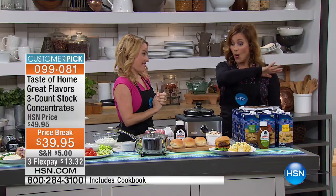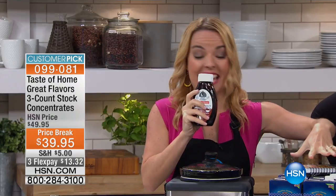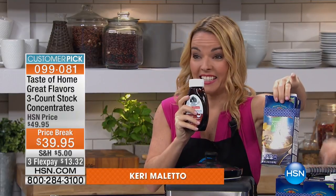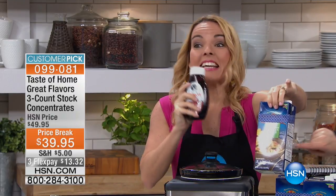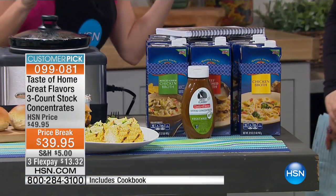Hello! This has got my name all over it, and I think every busy person in the whole country is going to want this, because who doesn't want delicious flavor and who doesn't want it to be goof-proof? Absolutely, that's exactly what this is all about. Just one of our concentrates equals 18 of these cartons — which, by the way, you wind up throwing out all the time. Yes, because you end up using just maybe a cup or two, you put it in the fridge, and before you know it, it's no good anymore.